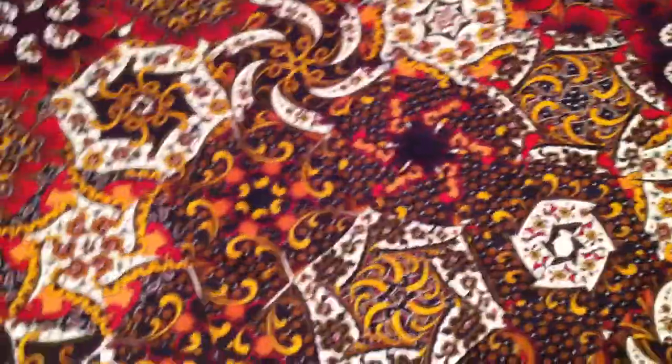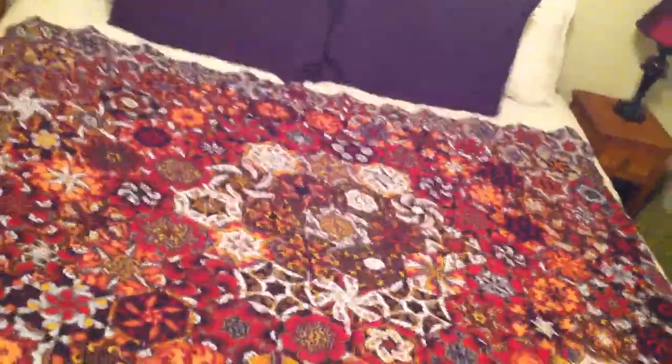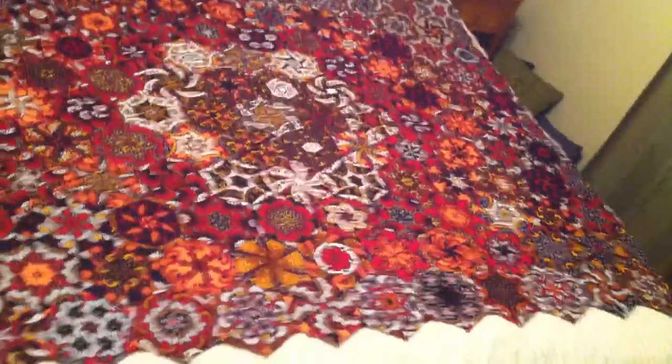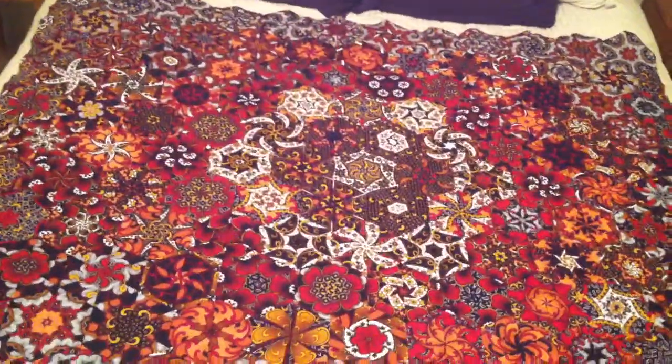I'm happy with how it came out. I definitely learned a lesson with this quilt — the fabric I thought was going to translate into very strong colors, but the white and black lineage of many of these end pieces ends up translating differently when you read it from a distance. Each one of these quilts I do has been a lesson, and this one was no different, but I'm pretty pleased with how it's turned out.